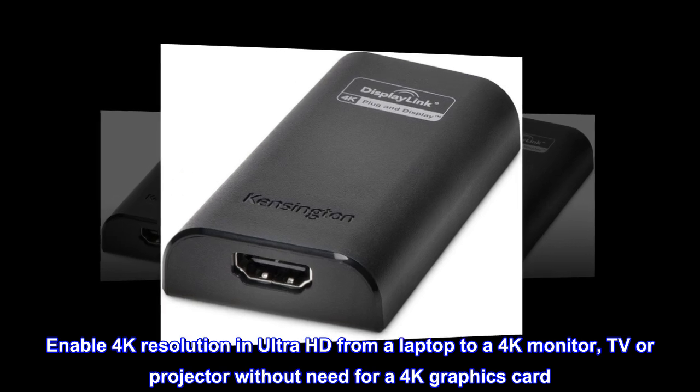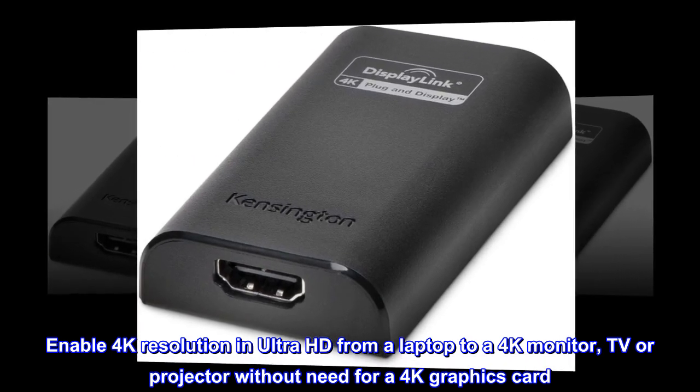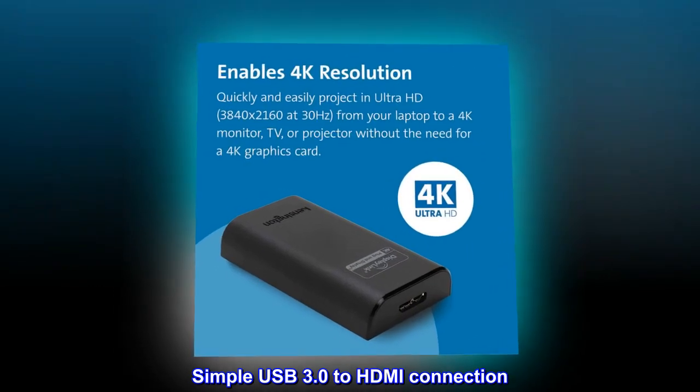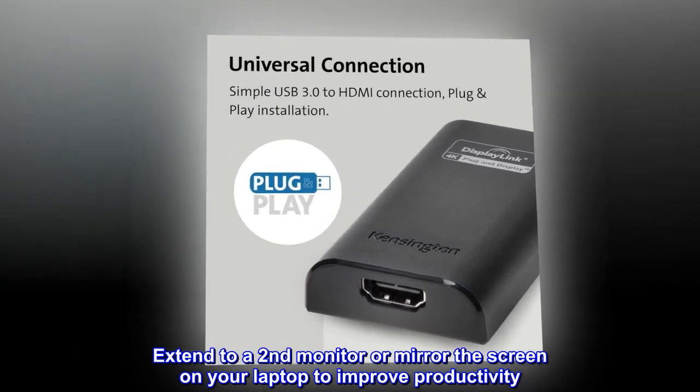Enable 4K resolution in Ultra HD from a laptop to a 4K monitor, TV, or projector without need for a 4K graphics card. Simple USB 3.0 to HDMI connection. Extend to a second monitor or mirror the screen on your laptop to improve productivity.